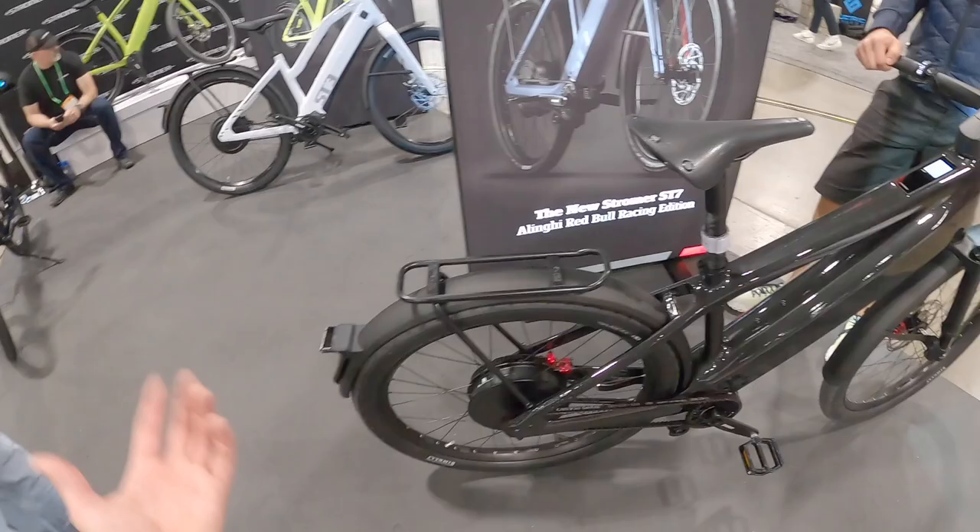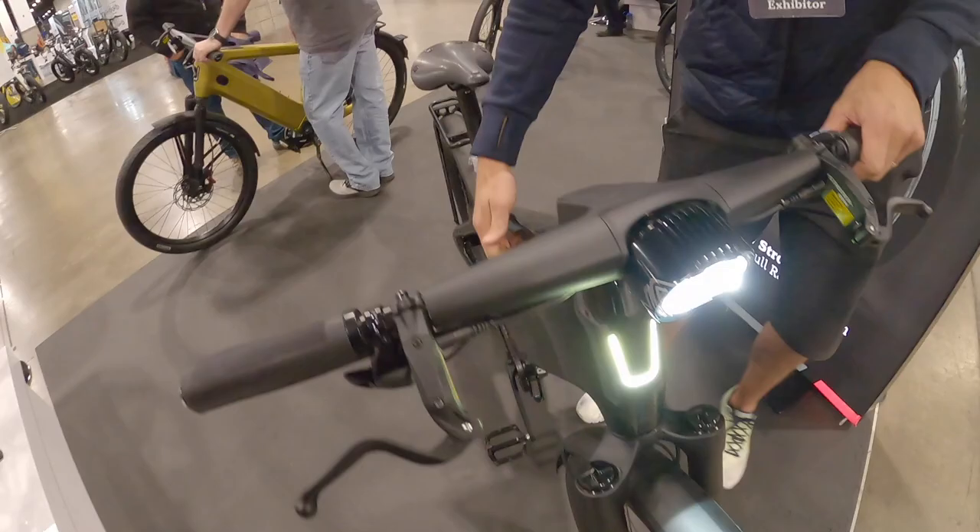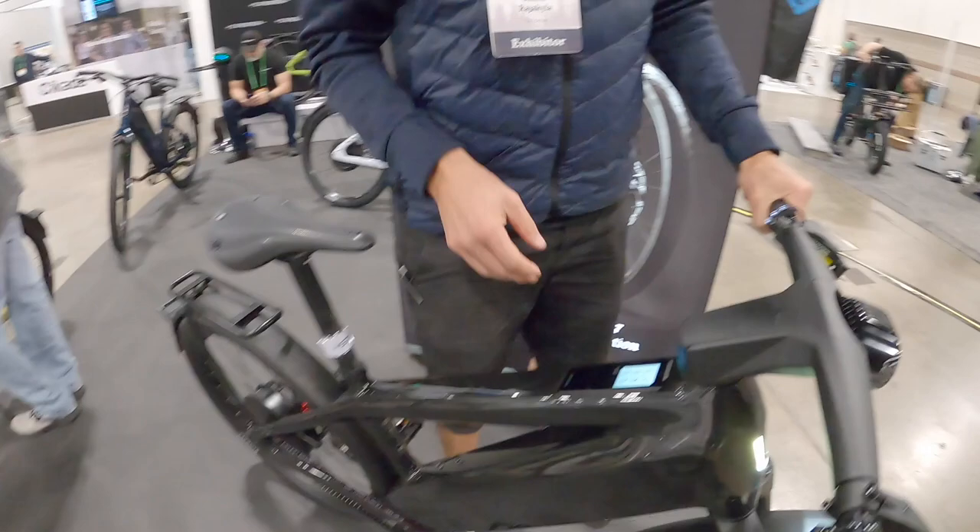It's a very clean, sleek design. We've got Supernova lights — five LEDs in the rear — and up at the headlight there's a running light. There's also a USB-C port right here so you can still charge your phone, and you can mount your device right there.